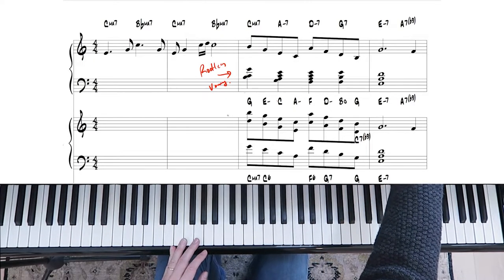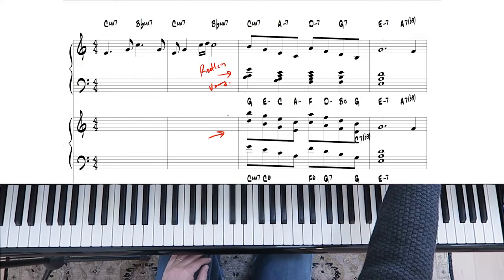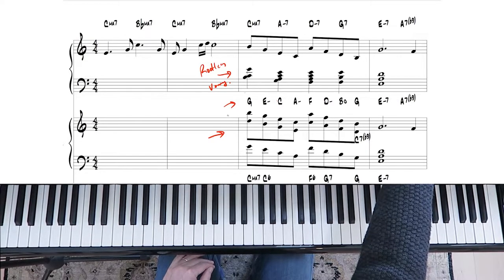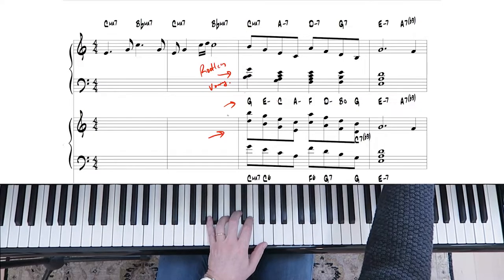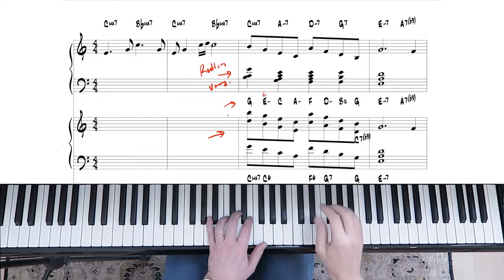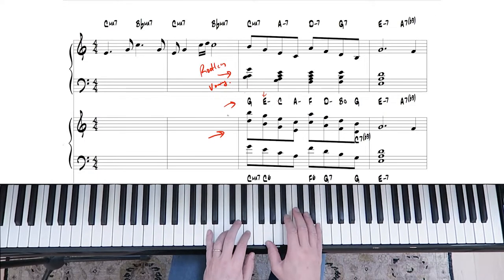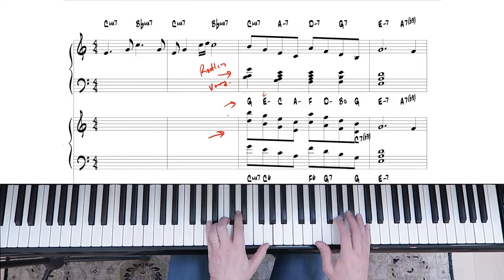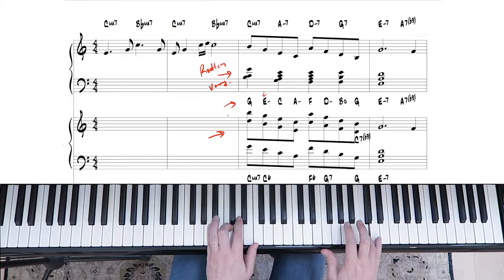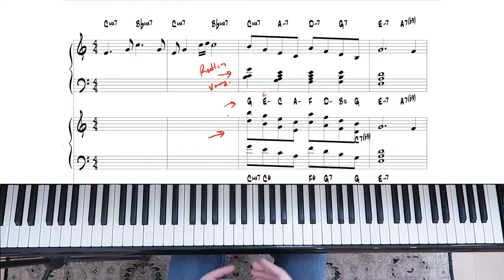The second idea is a different take on two-handed voicings where you're playing open voicings. The chord is placed at the top, so you're playing the root of the chord in the left hand — the G and then E and so forth — and in the right hand, you're playing the triad on top from the key. You can see we're going to E minor, not E major. The melody dictates the quality of the chord. Really different sound than the first one, but very nice.